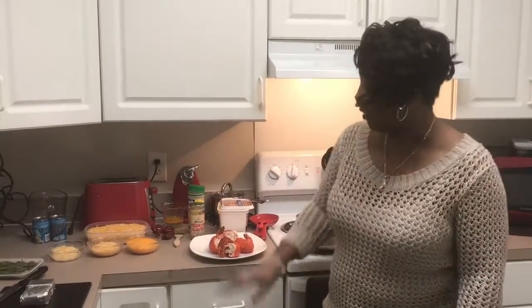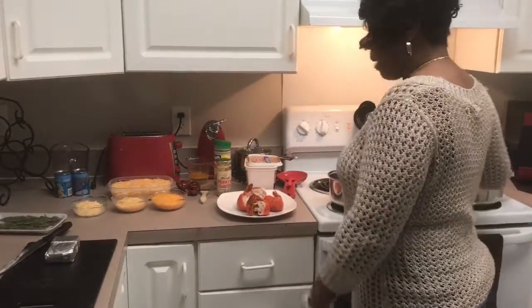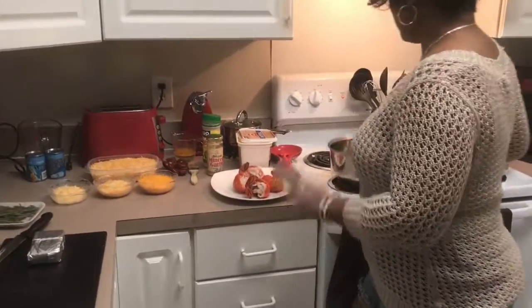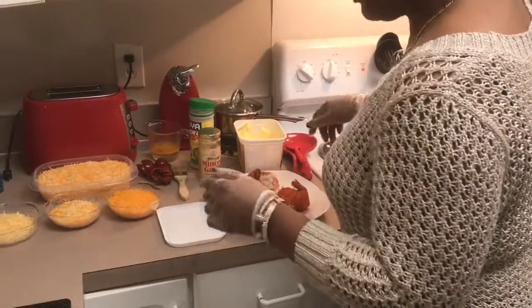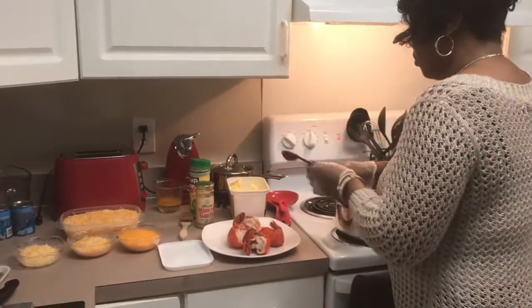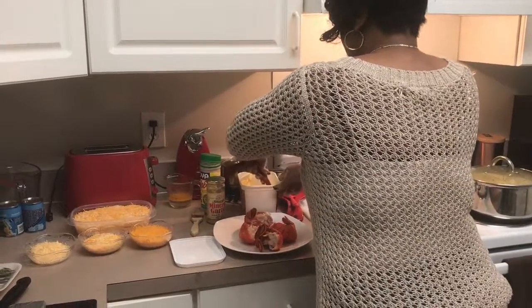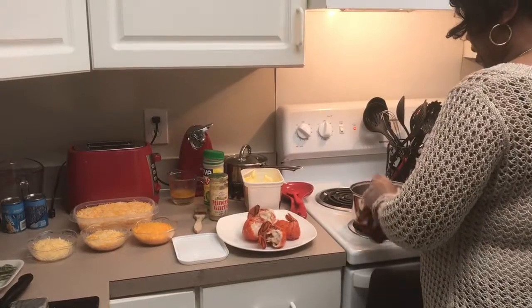Thank you for coming back to Saoya's Not a Chef. We're going to get started with the macaroni and cheese. I still got my noodles over here. This pan has been heating up — this is the sauce. As I was saying before, I don't know how people make their macaroni and cheese. Everybody does macaroni and cheese different. This is how I do mine.